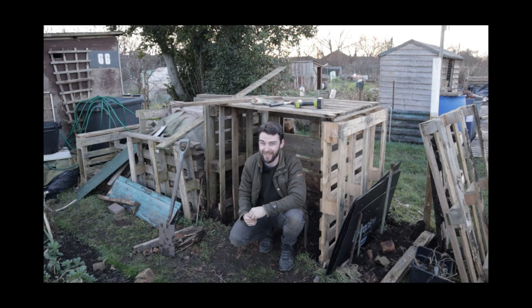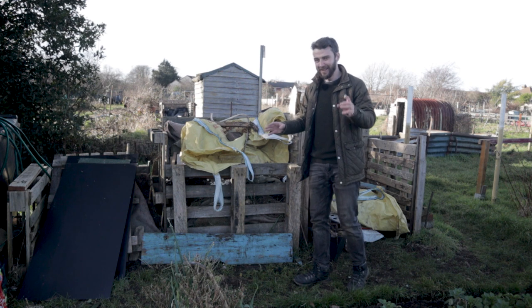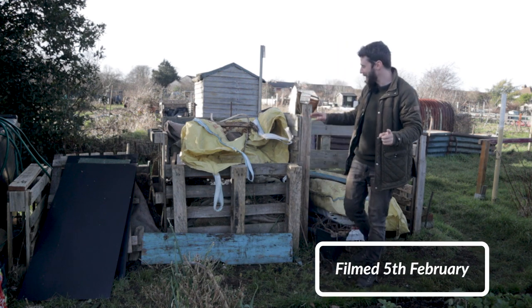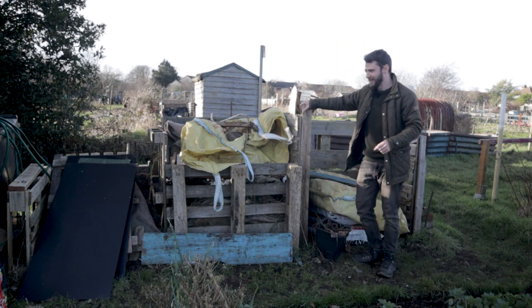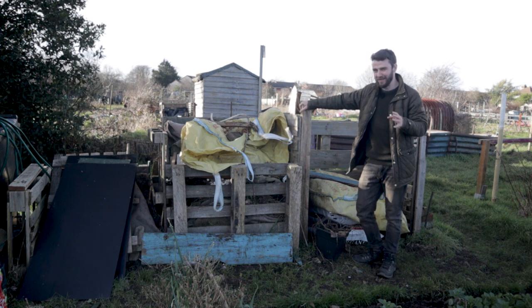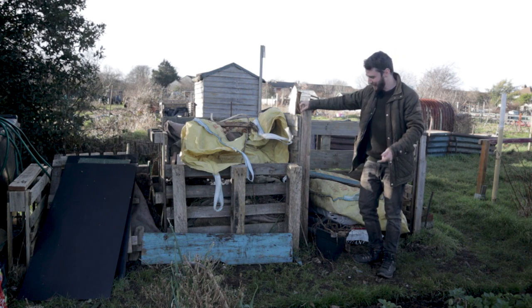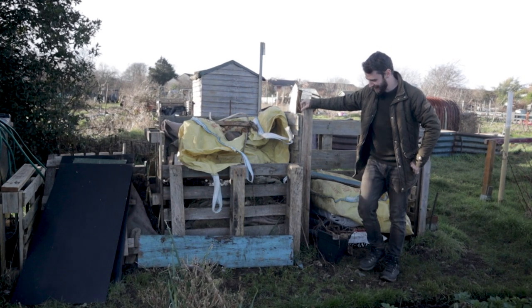I knew it wasn't going to be easy and I'm really glad that I set my expectations low, because this is not going well. Hi folks and welcome back to the plot. Today I'm going to start working on these compost bays. I'm hoping to renovate them and really spruce them up a bit, both in terms of their functionality and their aesthetic — because look at these. These are tired, they're horrible.